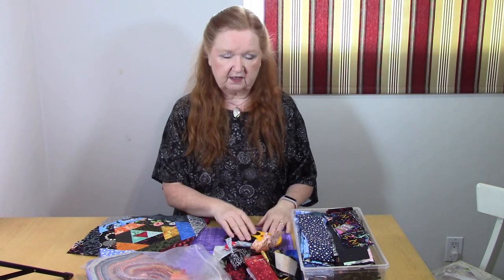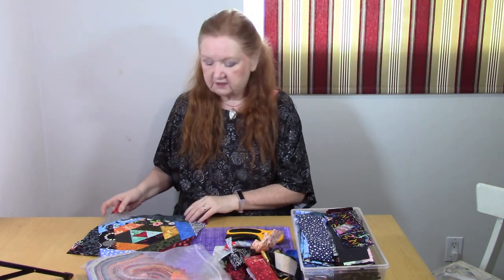Hello, my quilting family. We had a viewer request — actually a few viewers requested — that I show you how I make my pineapple blocks without a pineapple ruler. I do use a ruler, but it's not a pineapple one. There are specific rulers you can buy for this.